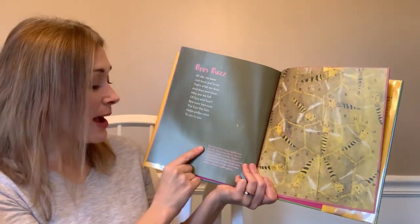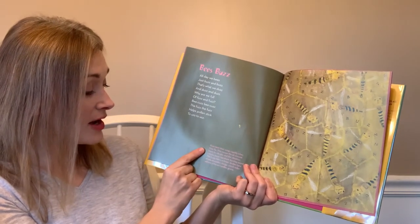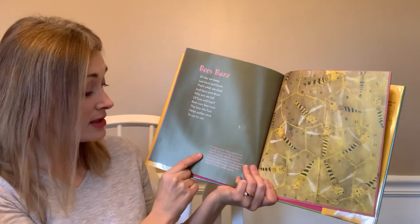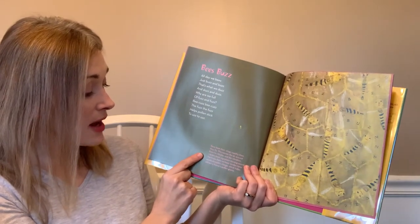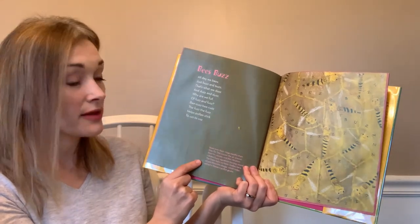Bees beat their wings rapidly when they fly. This causes the air around them to vibrate, and the vibration creates bees' signature buzzing sound. The fuzzy hairs on bees' bodies have an electrostatic charge, which helps attract a flower's pollen grains.